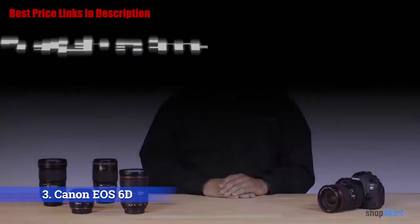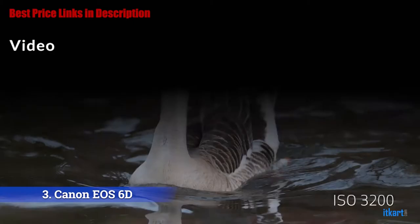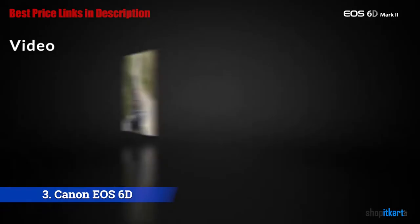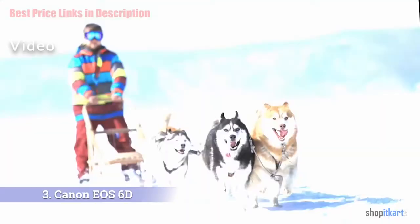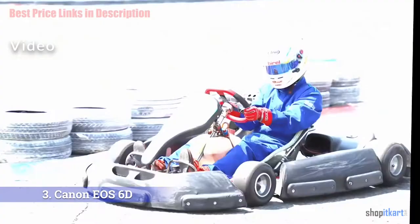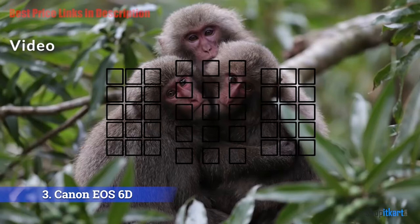You can create 4K time-lapse videos in camera with high-quality 500 megabits per second Motion JPEG compression. The EOS RP does support 4K but with caveats — it's only an option at 24 fps, there's a heavy crop applied to the footage which limits the ability to capture wide scenes, and it disables Dual Pixel AF. The RP makes more sense as a 1080p camera; it can record at 30 or 60 fps.